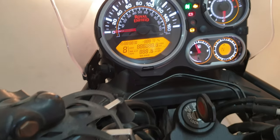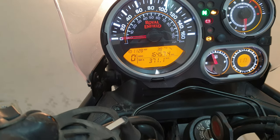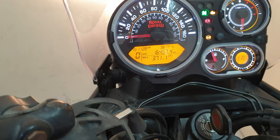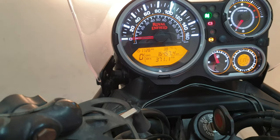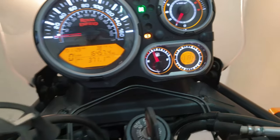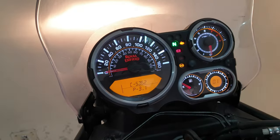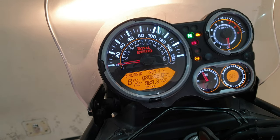Right now at cold the temperature is at 38°C. Let's start her up and take it for a ride. Just came back from a short ride and you can see the temperature here is now 43°C — it was 38°C earlier.